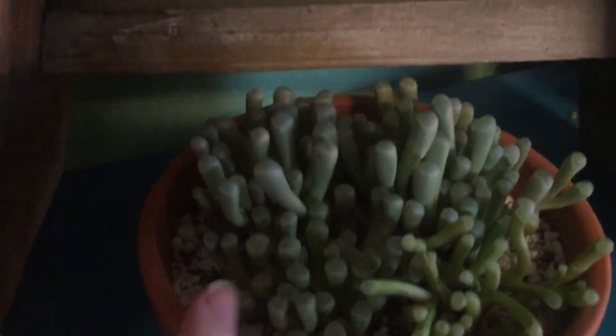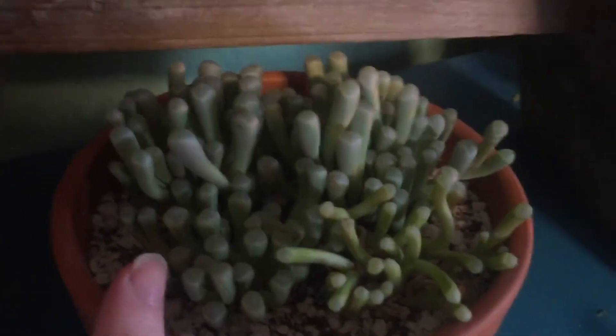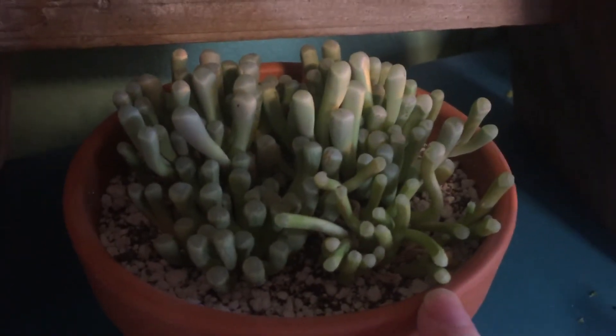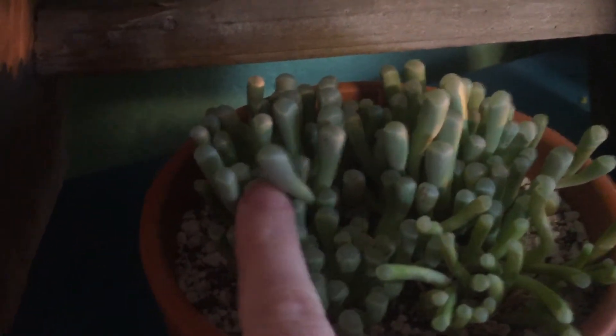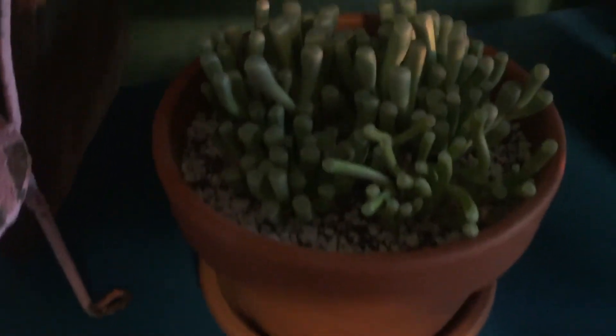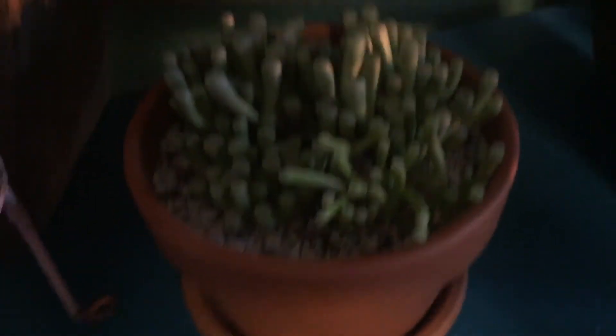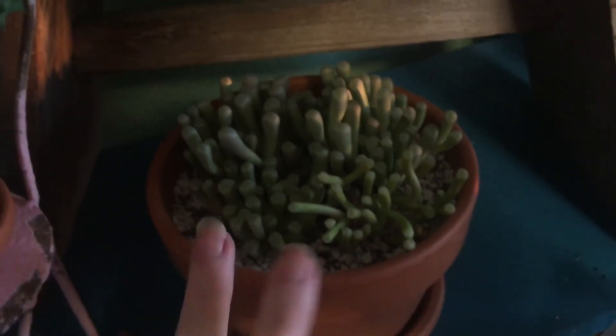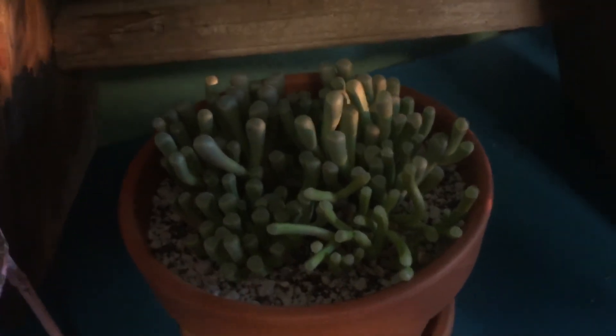Some of the Aurantiaca photos look a lot more like these. Whether that's because they were mislabeled online or because they can vary, I'm not positive. What I can say is there are at least three varieties that look extremely similar to baby toes, and within the Fenestraria family there is the main species and a subspecies.